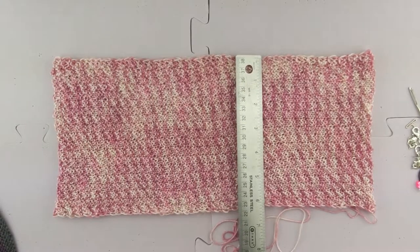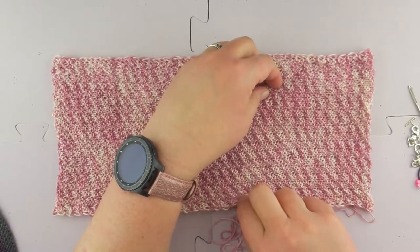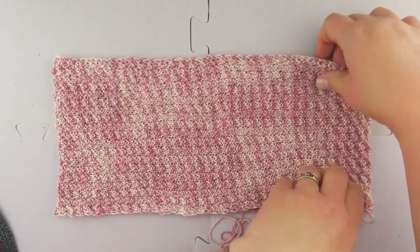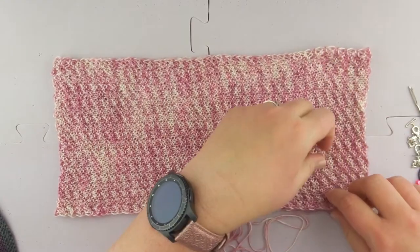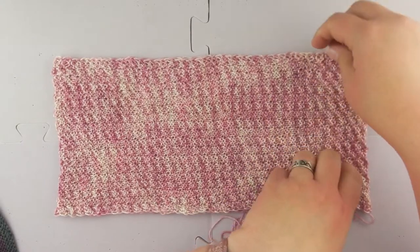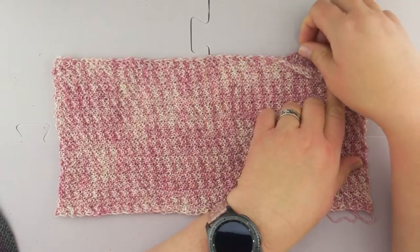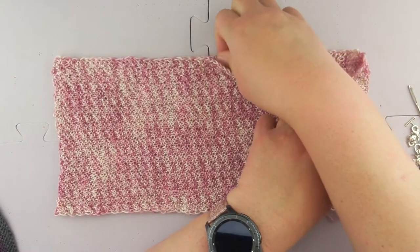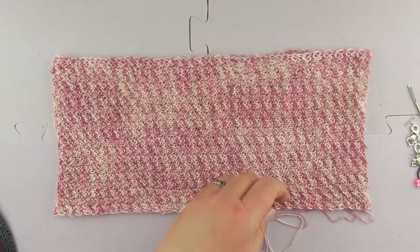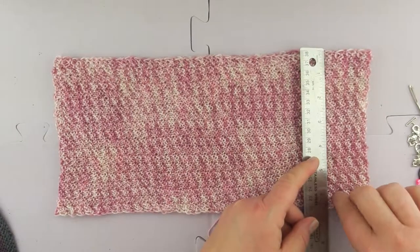That looks pretty good again, not quite there. As I'm straightening and pulling this out, I want to make sure I'm getting the underside as well — not just pulling the top — because then I'll have a wonky, lopsided section on just one side. That's pretty good.